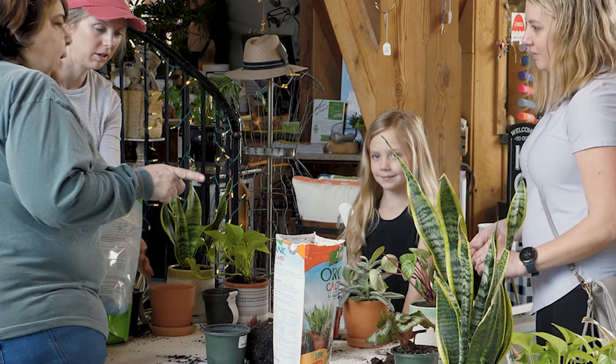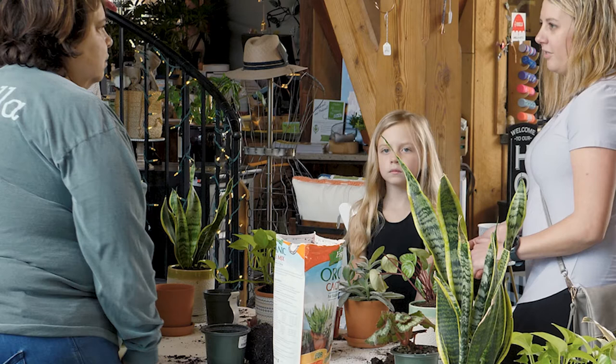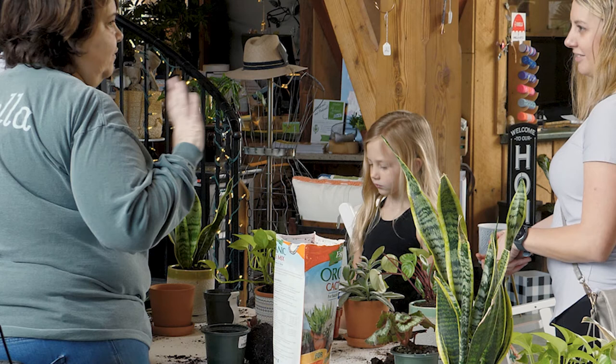For saucers, we have plastic ones and attached ones. If your pot needs a saucer, I like going antiquing and finding old plates, or use a mismatched plate from home as a saucer — you don't have to buy one. Find something fun, like a plate you only have one of. It's so easy to do.